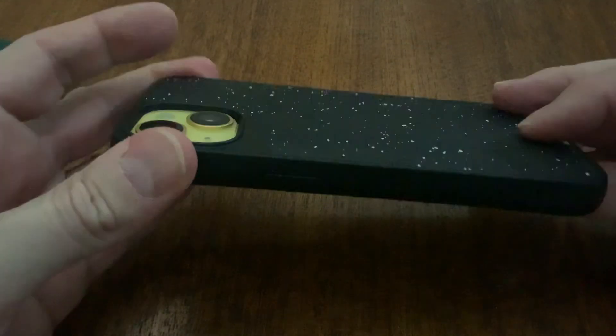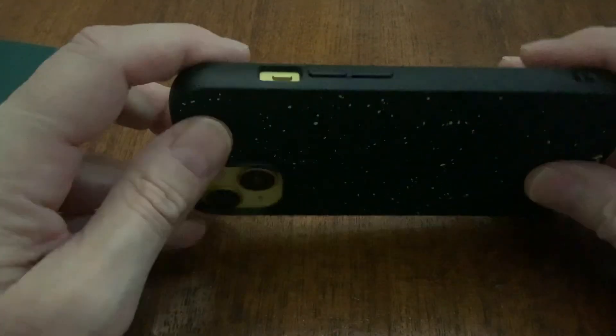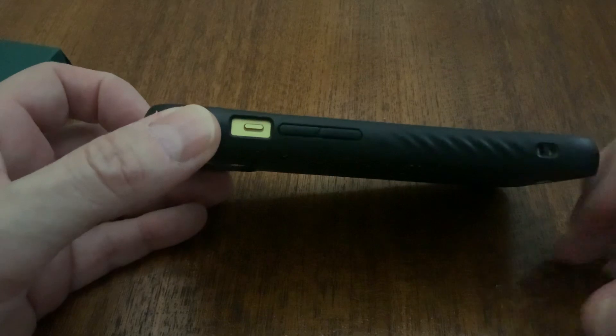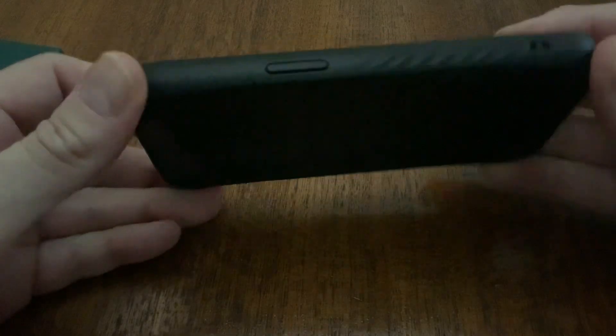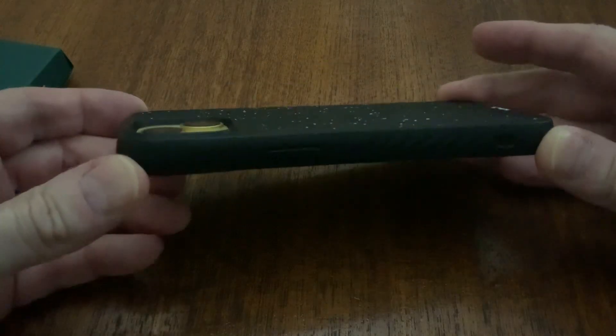The only thing I really don't like is the buttons — they're a little loose and too easy to press, and they can rattle. You get a better feel for the buttons as Apple intended, more clicky and tactile, but I find them too easy. Sometimes you hit the power button by accident when holding the phone watching a video, and then you have to power it back up, which can be a little annoying.